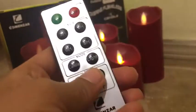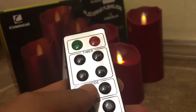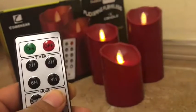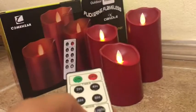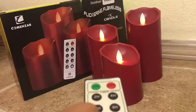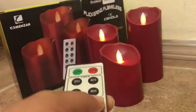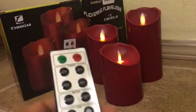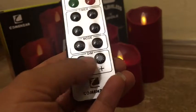There are two modes for the candle. In candle mode, the flames are steady and not flickering. In flicker light mode, it will start flickering. There's also a dimmer function — I'll show you the dimming versus the bright setting.